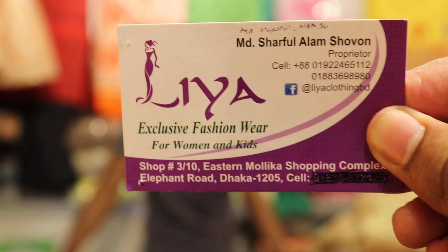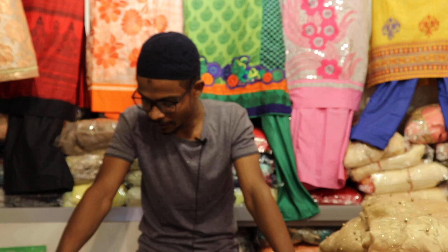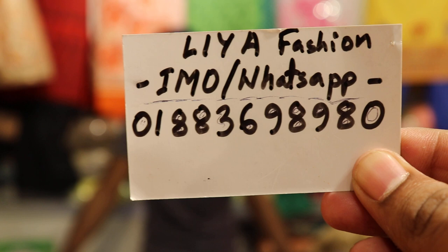Lia Fashion 3 by 2. I have my number: 01836989880. Number: 01836988880.